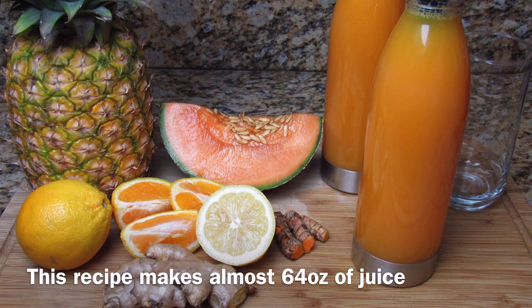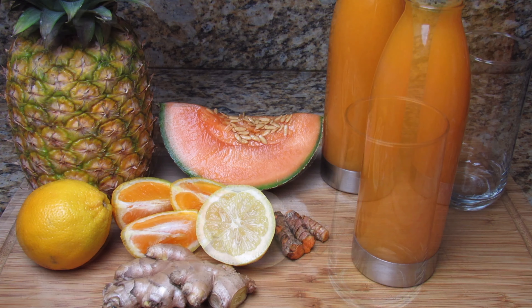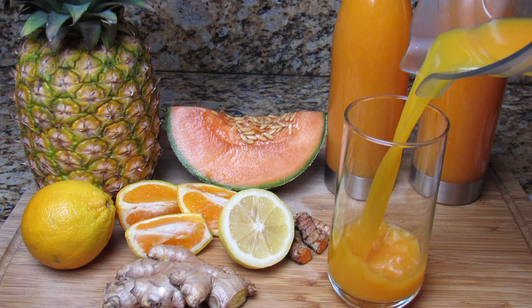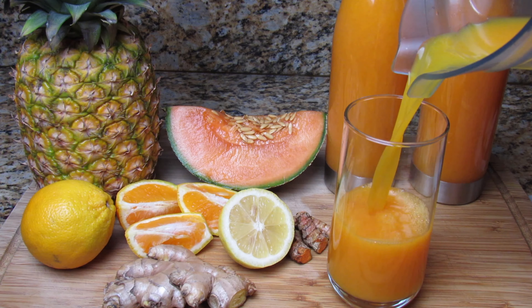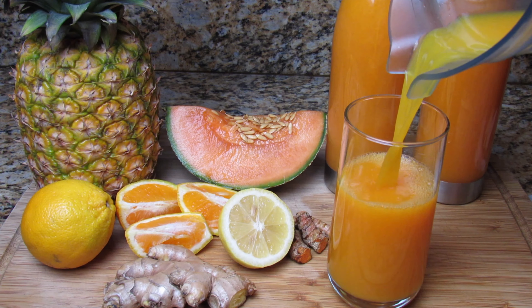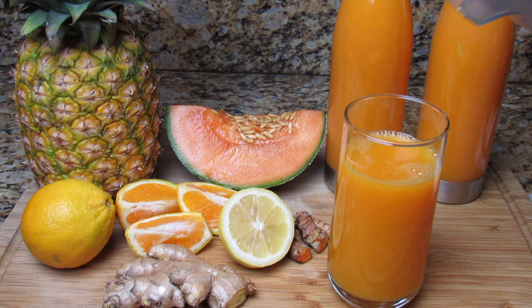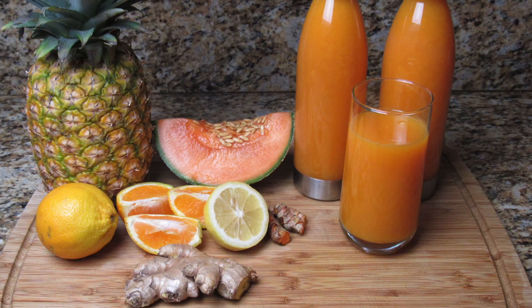There you have it, lovely people — this juice was amazing and so refreshing. You can keep this in your refrigerator for about two to three days. Thank you so much for watching; I hope you all try and enjoy this recipe, and until next time, stay safe!